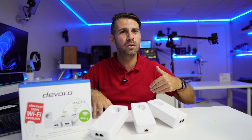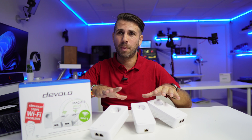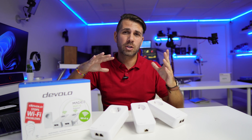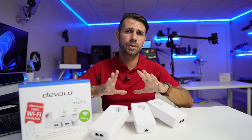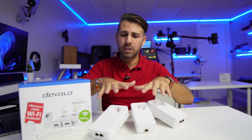I'll leave a link in the YouTube cards and in the video description with a playlist of all the tests we've done on powerline adapters. We have tested in apartments, in villas with three floors, passing through circuit breakers — in this particular case, six circuit breakers. So you'll have all those tests available for comparison.